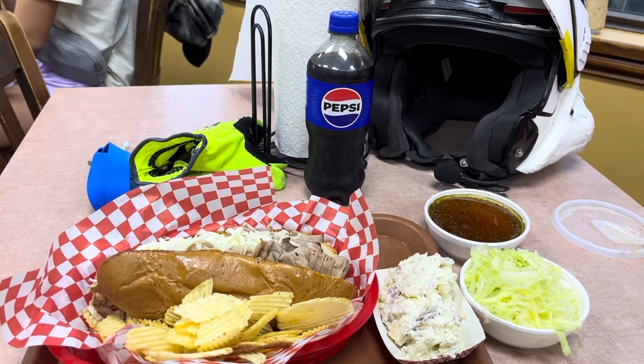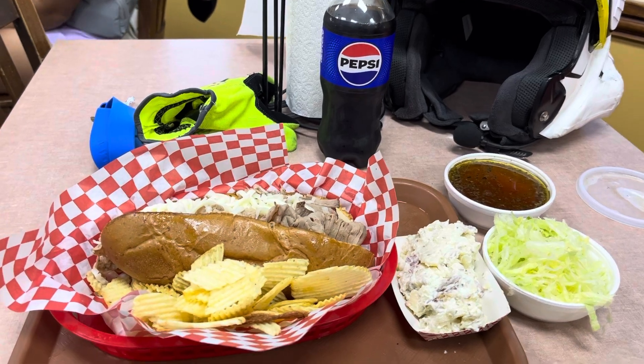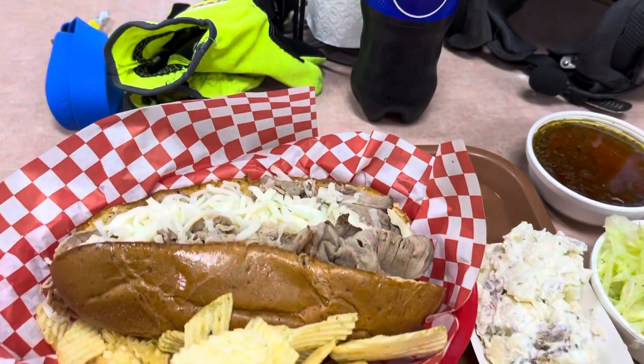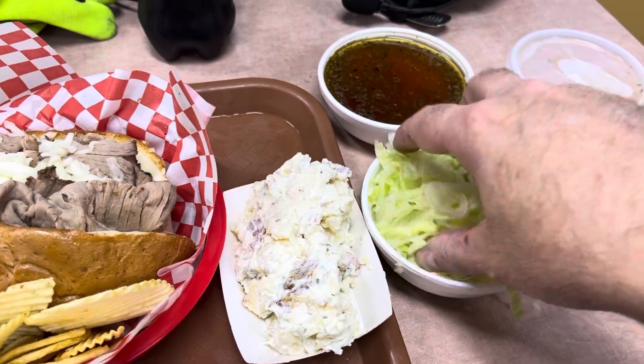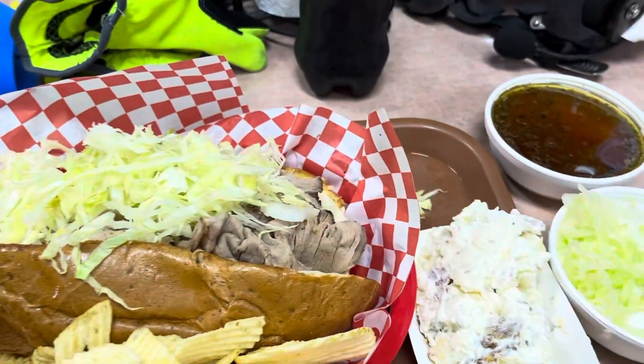Hey there, Christopher Thunder here from Rider of the Storm, the World's Dirtiest Workshop. I'm reporting here from Wineburger's Deli. I have here what they call a cheesy beef. Now what I'm going to do with this thing is I'm going to put the lettuce on it. So this is an action video here of what to do with your cheesy beef.